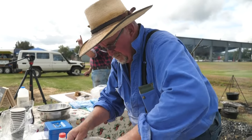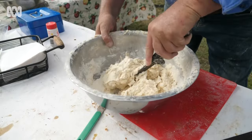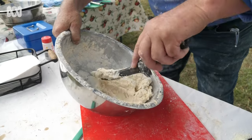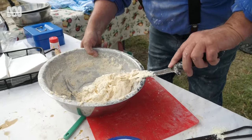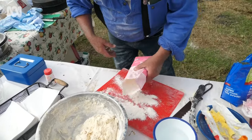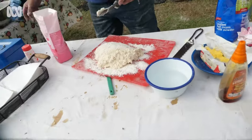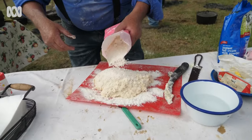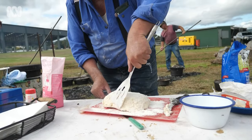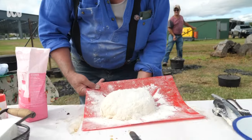Make a dough. So we make a dough there — things are starting to come together. We're going to put it on a flour board, shape it, and there's your raw damper ready to go into the camp oven.